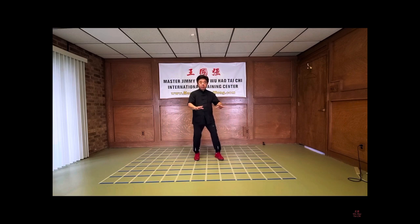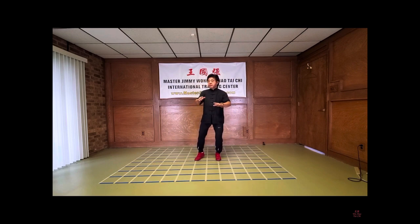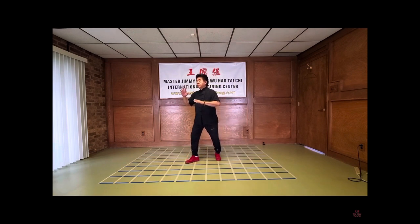See, this hand doesn't move. This hand doesn't move, and I rotate. I rotate all the way here. When I finish here, I shift to the left, and I pivot. And I pull it again, I walk up, pull it again. And I bring it down, and I step, I reach forward.